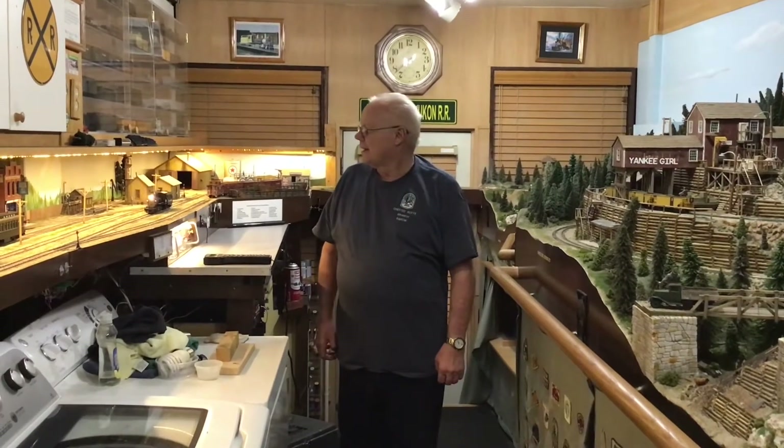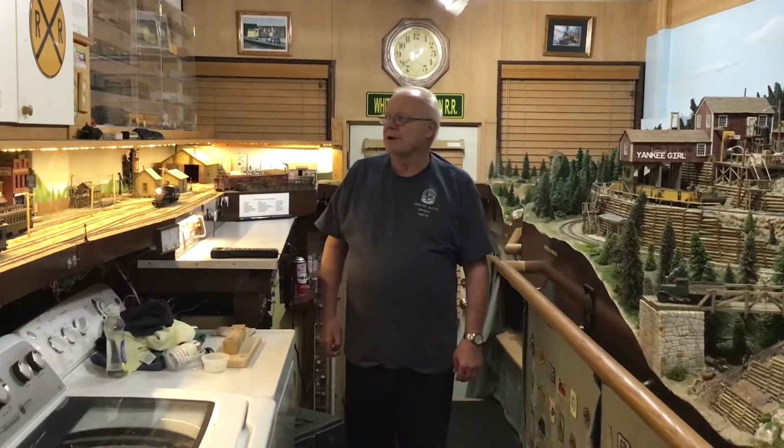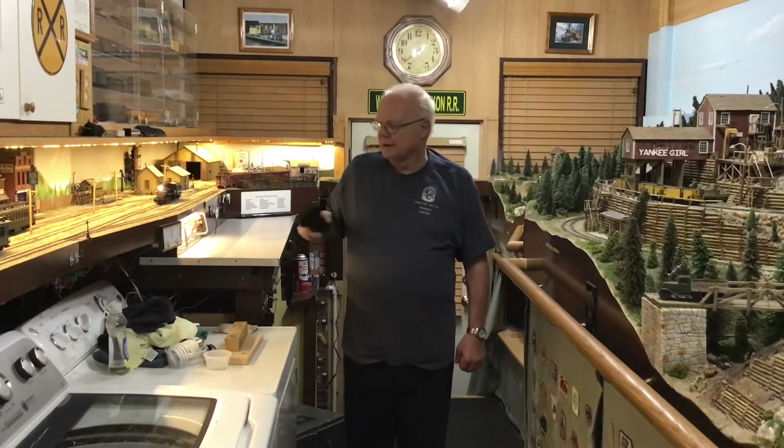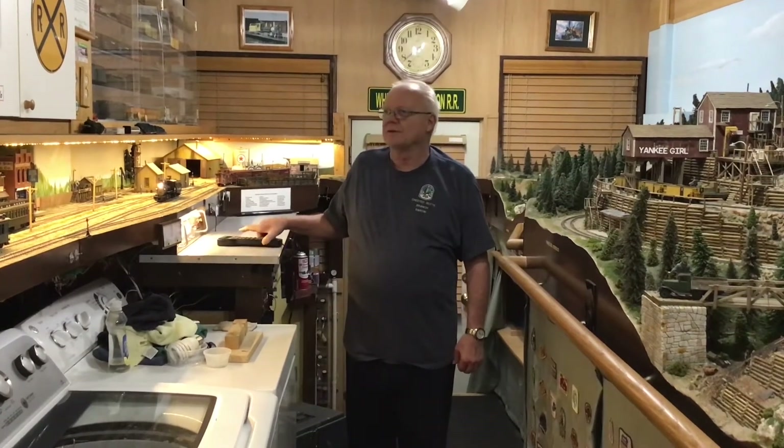All of my engines are DCC. They have Tsunami Sound — Tsunami Steam 2 decoders in them, and I use 23 millimeter high-bass speakers in them. For my system I use the NCE Power Cab that controls all of my locomotives.